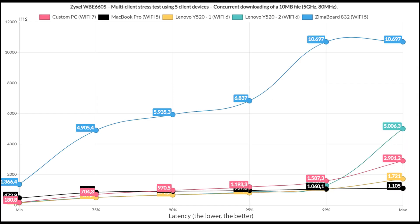Finally, the 10MB downloaded traffic was run on all five client devices just for fun. The results are interesting — one client, the far away WiFi 5 device, went out of the charts, but the other clients were actually handled better than expected.